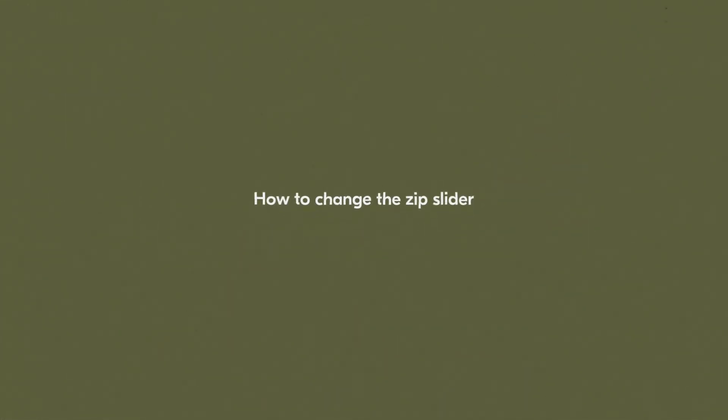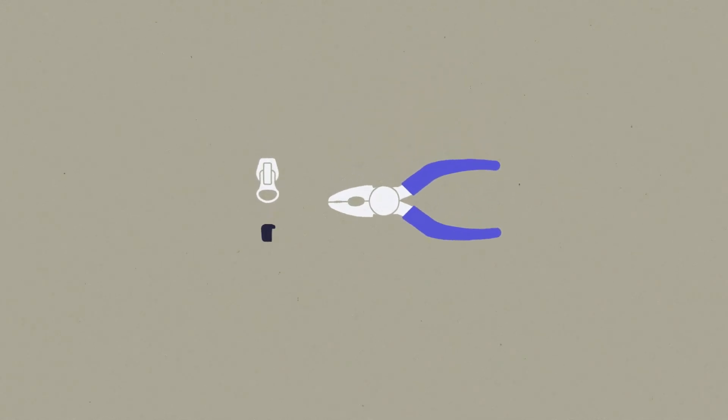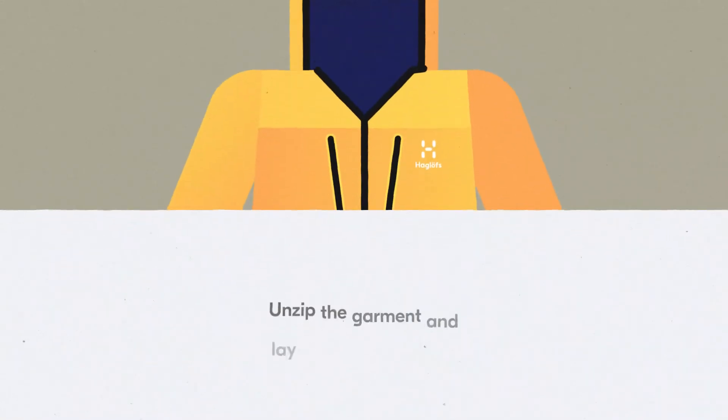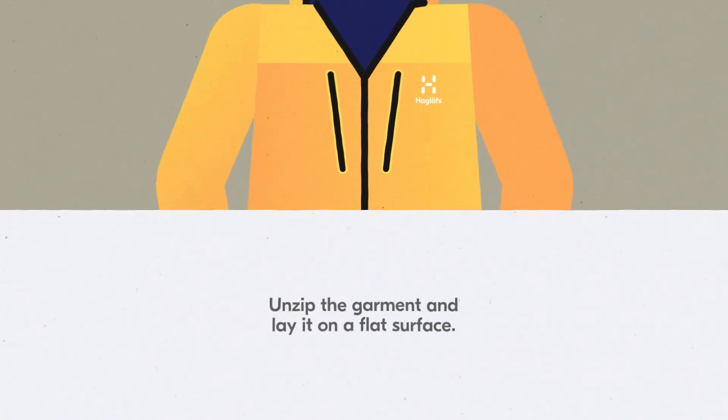How to Change the Zip Slider. Get a set of pliers and your new zip slider and stopper. Unzip the garment and lay it on a flat surface.